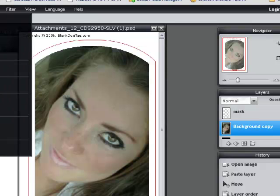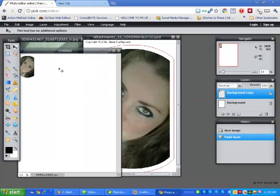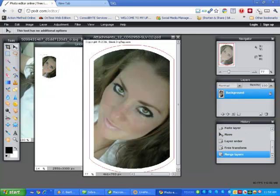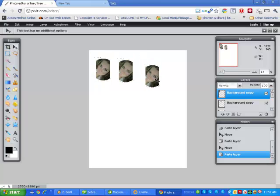For some reason this image got unflattened, so let me go ahead and flatten the image again. Now what we want to do is grab this image and throw it into the template and line it up. Depending on how many you want to make, you can just repeat the process and line them up.